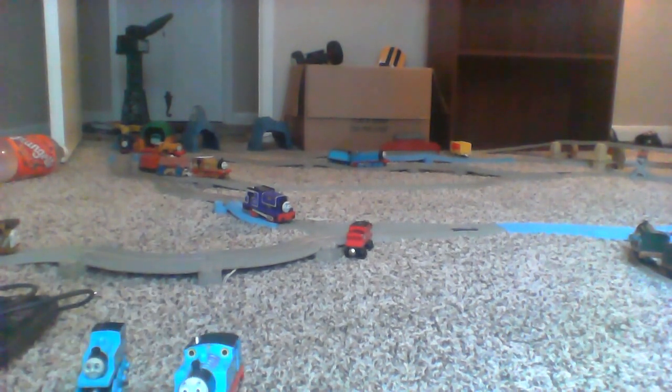Just to let you know, this is the old style Thomas, but this is also an old style Thomas. This is a CGI model of Thomas. I have an old version of Trackmaster Thomas, but it's still more accurate than the old style Thomas, and I'll tell you why.